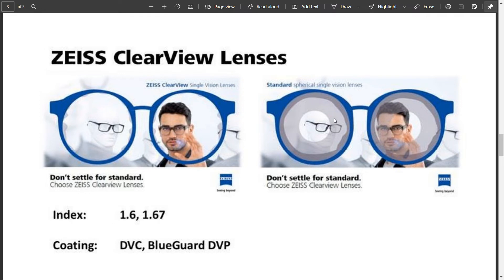If you look here: with standard spherical single vision lenses, optics are compromised — you have clear vision basically only in the central zone. When you use a free-form single vision lens, you get wider fields of view. Usually, free-form technology lenses were more expensive and made to order. But with this particular lens — Zeiss ClearView — it is not so expensive; it is very much a semi-premium option. You can experience free-form lens clarity and better peripheral vision.